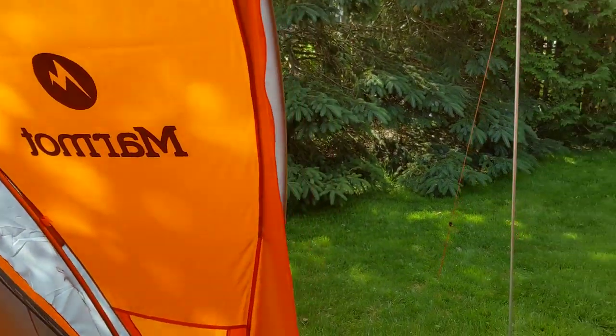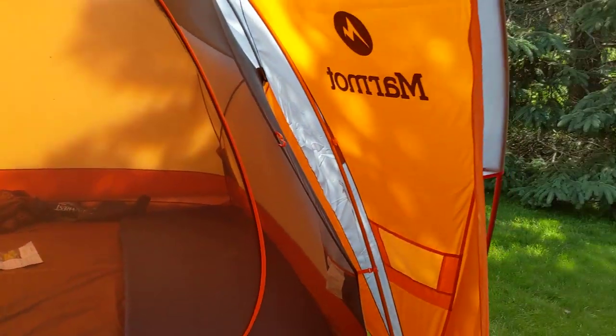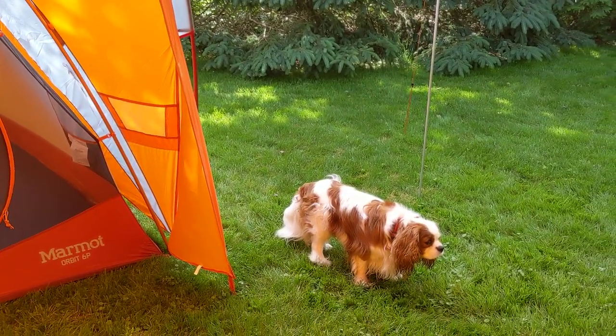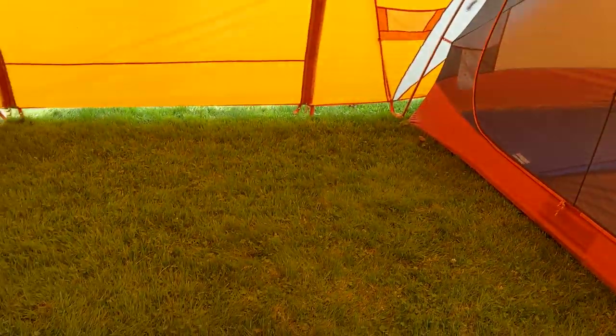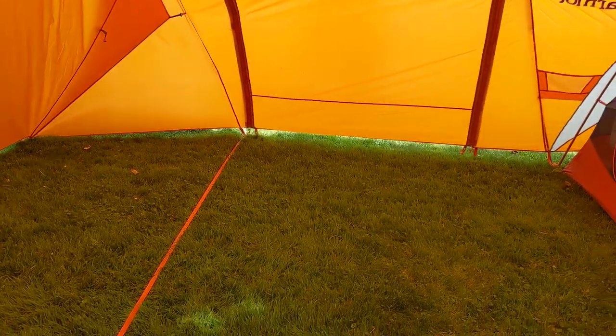space for two people, two dogs, and luggage. And then this whole space here, if it's raining we can bring chairs in or whatever. Also I think I can fit the tent on my motorcycle, so that would be a parking spot for two motorcycles.